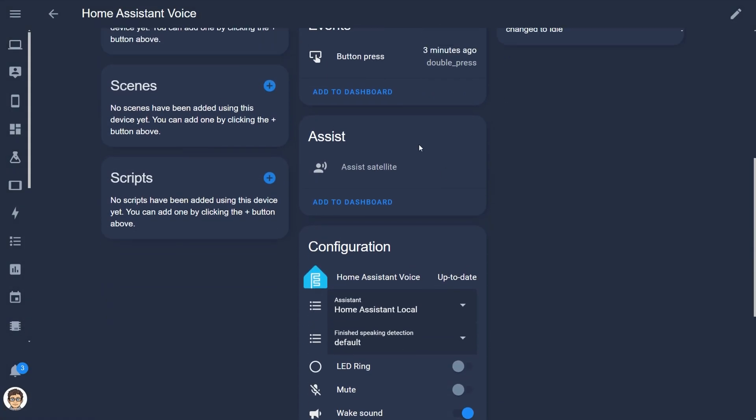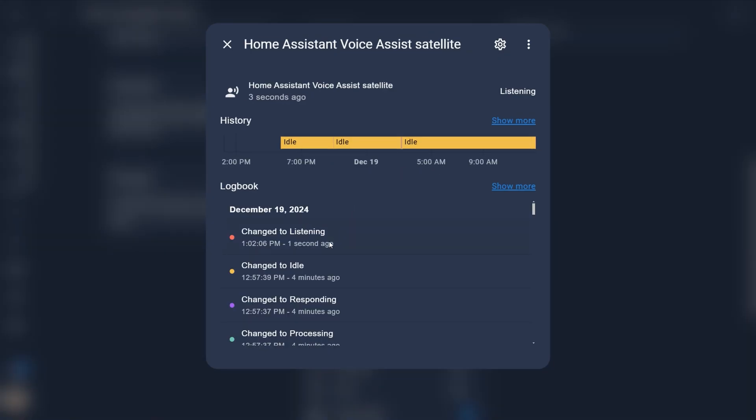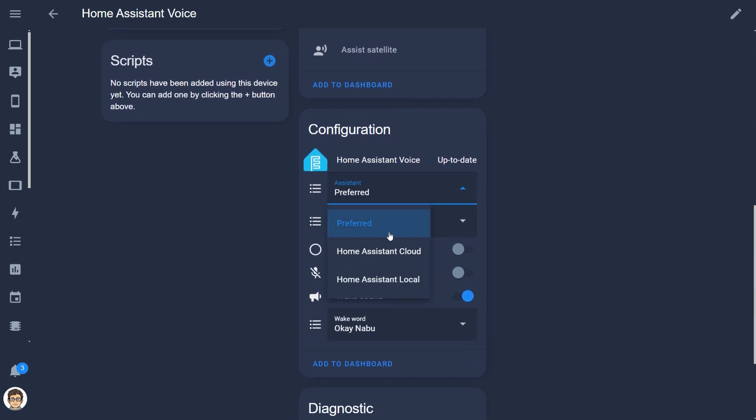Then you have the Assistant Satellite which tells you the state of the device — so when I say 'Okay Nabu' its state changes to listening. Down in the configuration section you get the firmware status and below that you have the option to change the assistant processing method. This can be done either on-device or via Home Assistant Cloud, which is what I mean by voice pipelines.